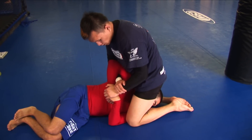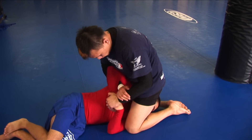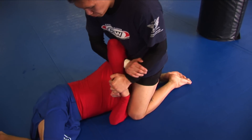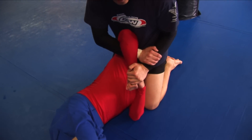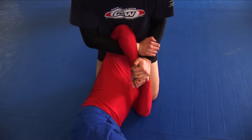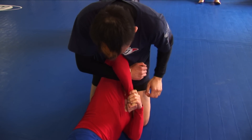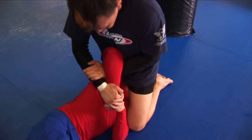So from the catch chicken wing from 69, what I want to try to do is align his forearm bone to his humerus. I have my standard figure four grip from a catch chicken wing. One thing I want to do is pull a lot to get him as close to the angle as possible. But I'm going to feed this arm through and padlock it.